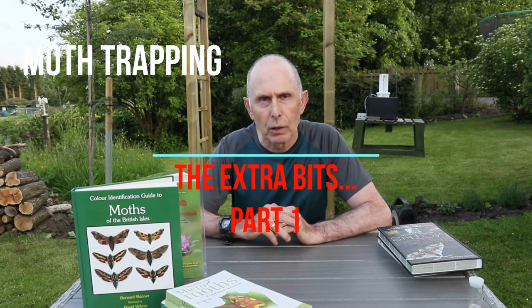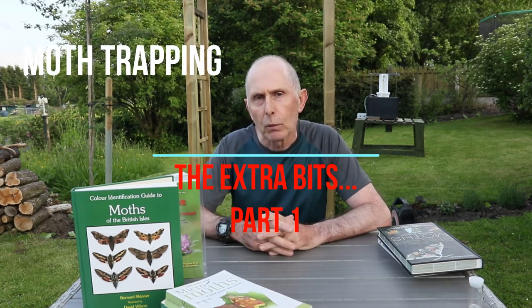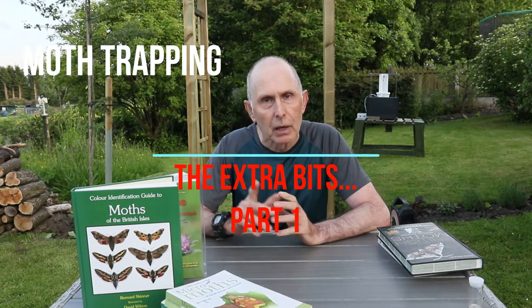Hi there, Martin Priestley here from Urban Wildlife Tips, and today I'm going to be talking about moth traps - the extra bits. In my last video, moth trapping for beginners, I spoke mainly about two books which are excellent books.